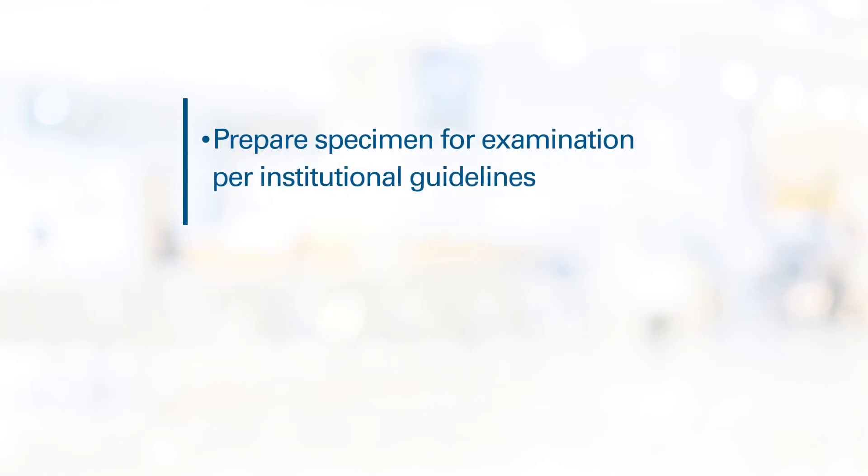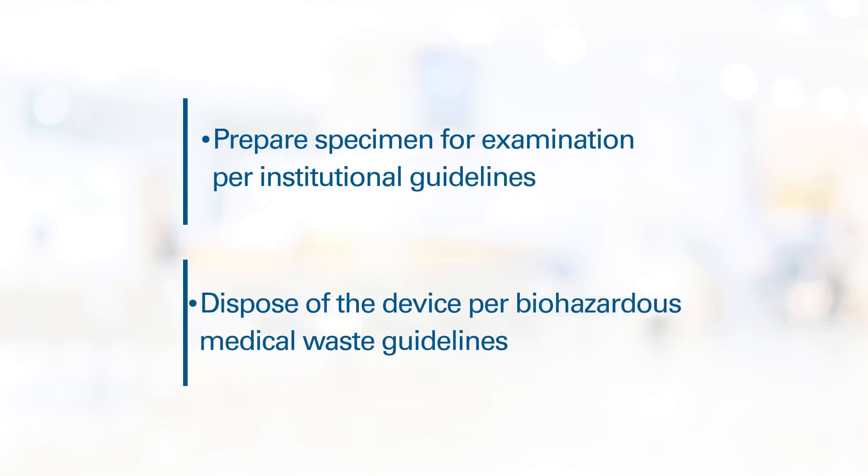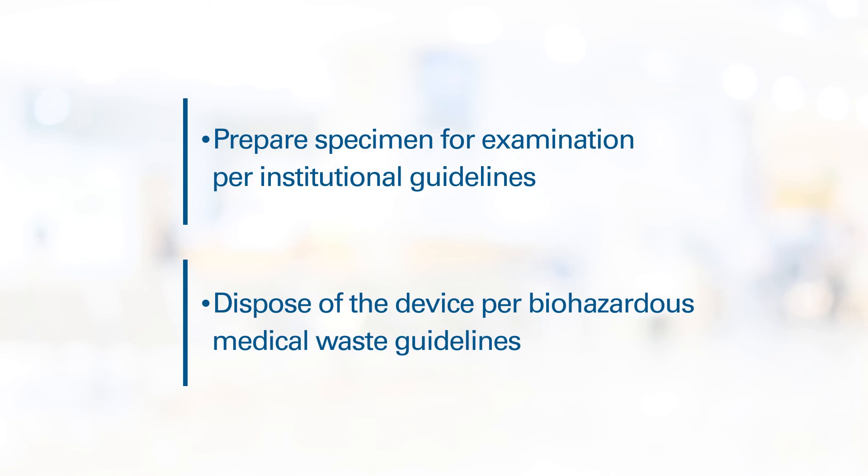Prepare the specimen for examination per institutional guidelines. Then dispose of the device per institutional guidelines for biohazardous medical waste.